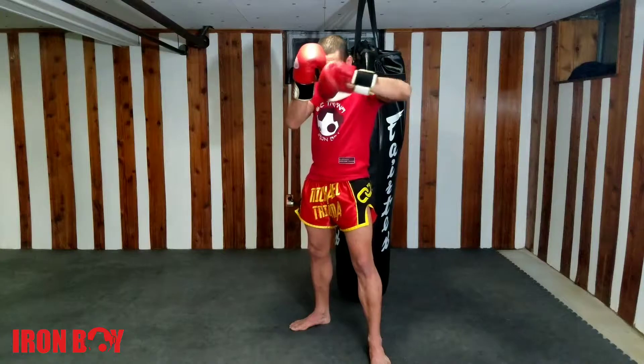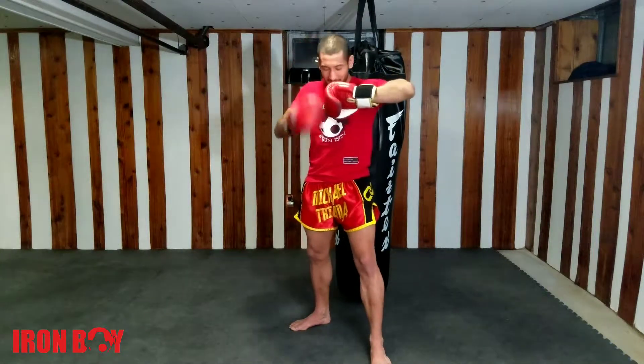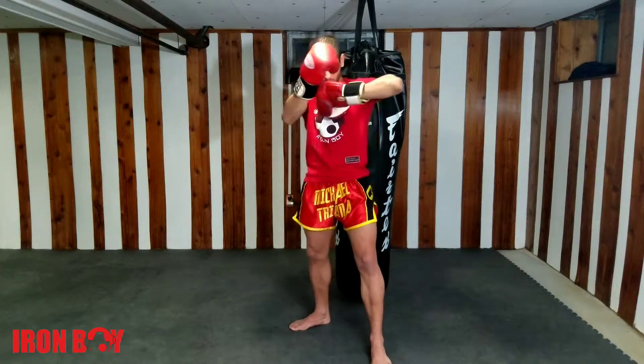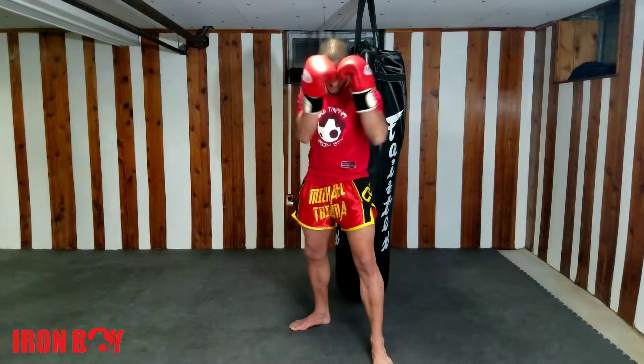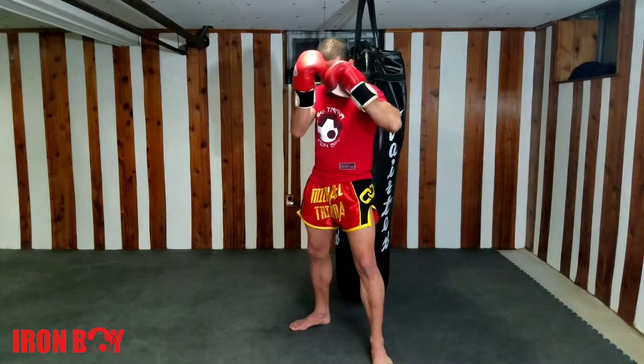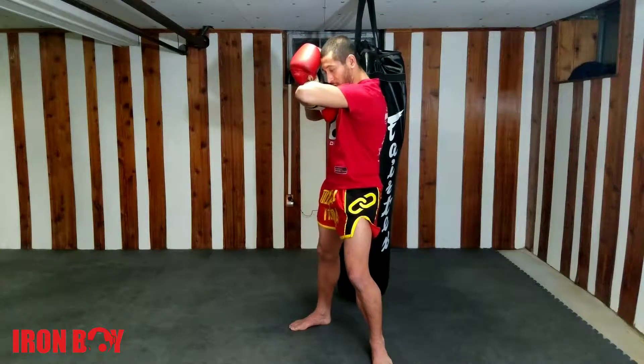From here, elbow to the chest, palm facing out, and then I turn that torso. Keeping the head between my legs for balance. So from my fighting stance I go palm to the chest and then I turn the torso.